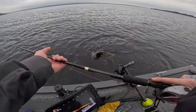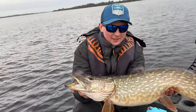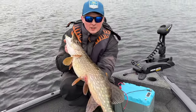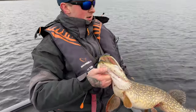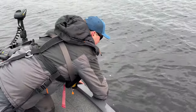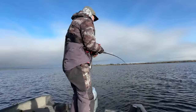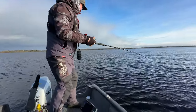Beautiful pike — it hit my jerk bait really hard. Really nice condition on the winter fish. We'll get her back — powered by RoiPow. Fish on! Falls into a nice pike.